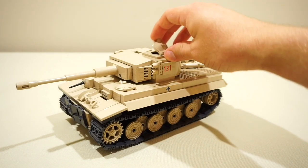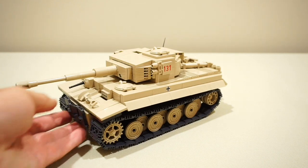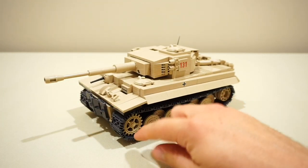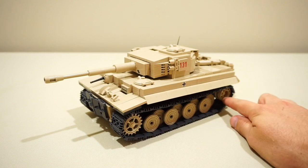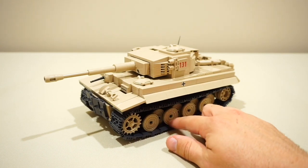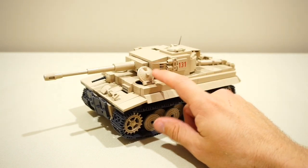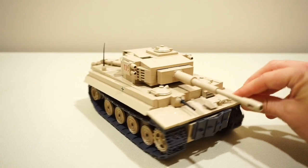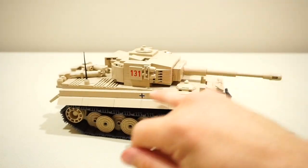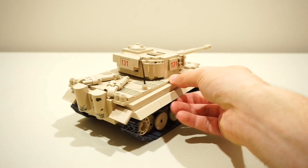You also get three hatch pieces, and one thing I like about the current crop of Kobe models is how much they've evolved. We now have specifically moulded drive sprockets and idler wheels, the road wheels are also specifically modelled, and the hatch pieces are modelled after German tanks. Another bonus with Kobe kits is that basically all of the decals are printed pieces — there are no stickers to apply to this model at all.